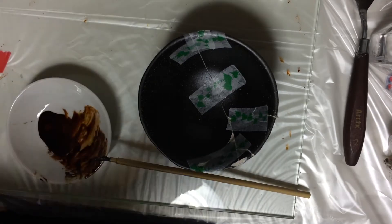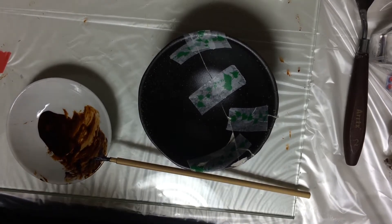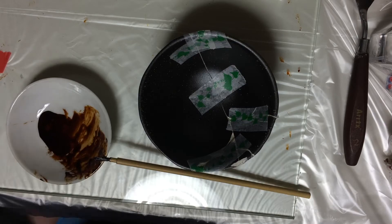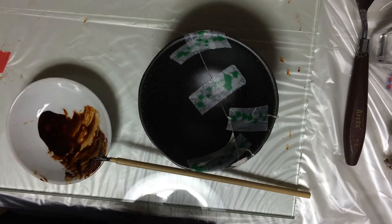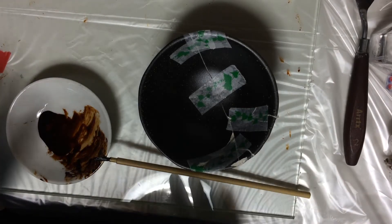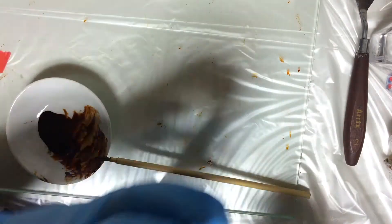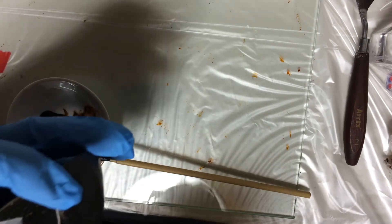At the moment I'm doing a project about kintsugi, which is the Japanese traditional practice of mending ceramics with urushi lacquer. Urushi comes from the Japanese sumac tree, and this is some urushi here. It's related to poison ivy and poison oak, but the allergic compound within it is stronger, so it's quite potent stuff.